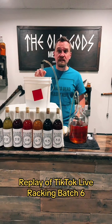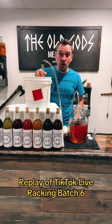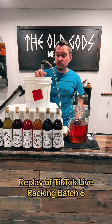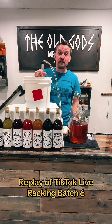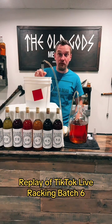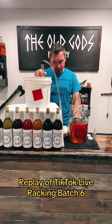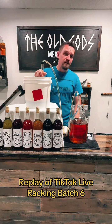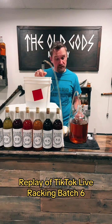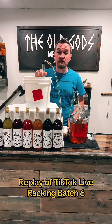Over the last two weeks, that yeast has been eating the sugars inside the apple cider, turning them into carbon dioxide which leaked out of our airlock, and alcohol which stayed in the bucket. Now we're transferring that beautiful alcohol into our one-gallon carboy, where it'll sit for about 90 days. Eventually we'll be tasting this mead on a Wednesday live approximately three months from now.